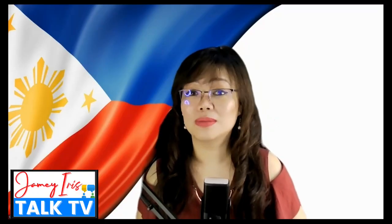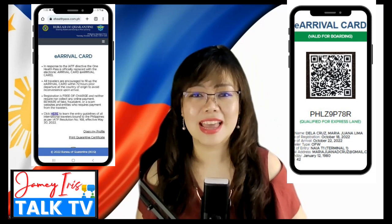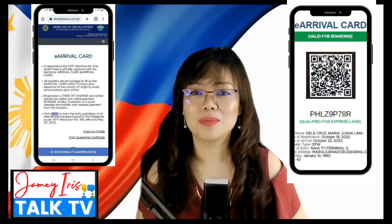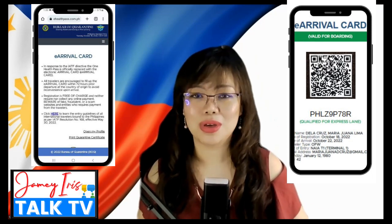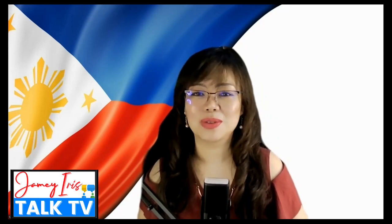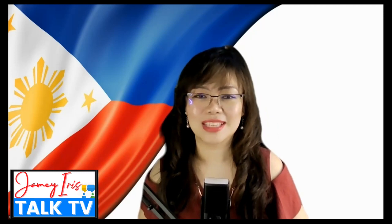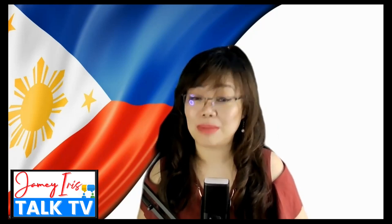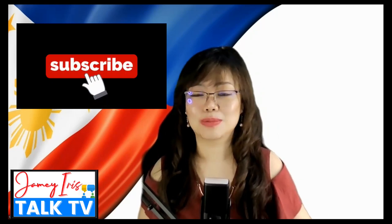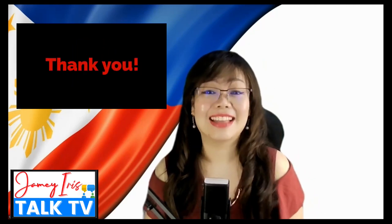Hi everyone and welcome to JameyIris.TV where we will talk about the latest e-Arrival Card that replaced the One Health Pass. I'll share the easy registration steps on how you can complete this online registration form just before your flight to the Philippines. My name is Jamey Iris and I am your Talk TV show host. To all our subscribers, welcome back, and if this is your first time, welcome! Please subscribe and click that notification bell.